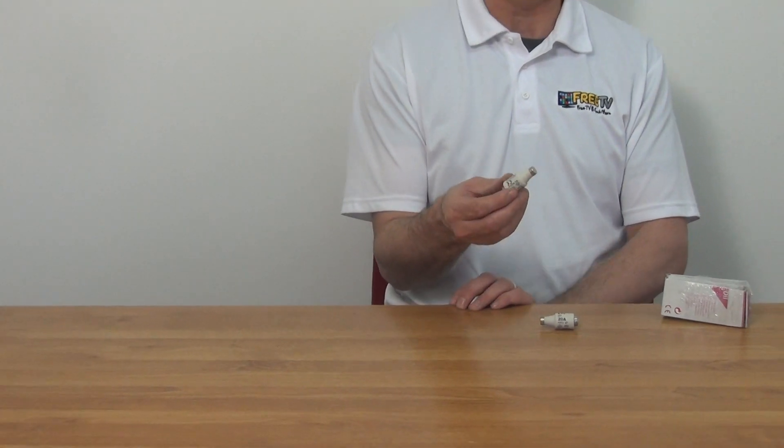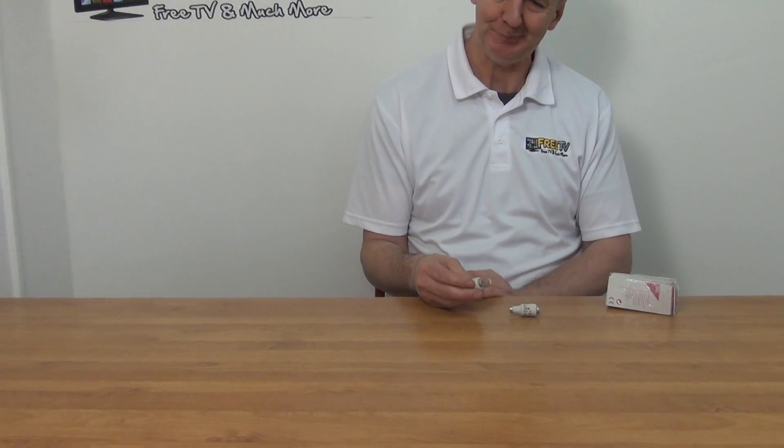You can see the particular old sort of coke bottle shape to it. It's part of a much wider range of traditional fuses available within the electrical section on freetv.ie.